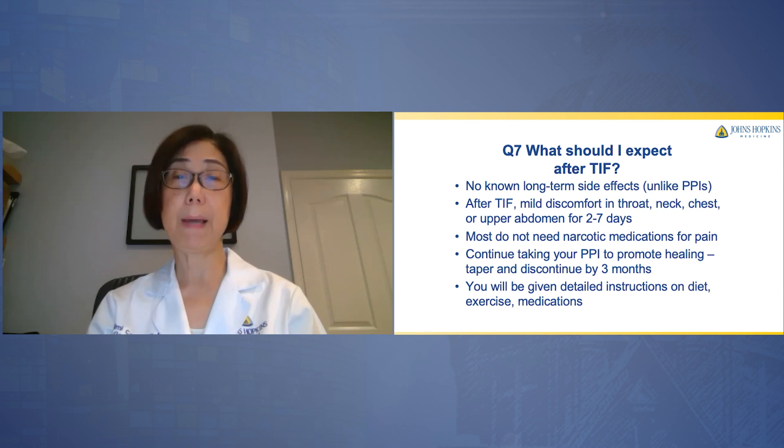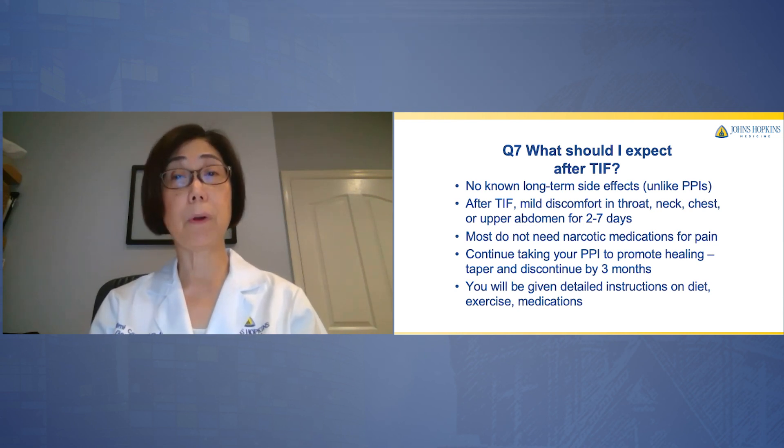What would you expect after TIF? There are no long-term side effects, unlike PPIs. After TIF, you might have some mild discomfort in the throat, neck, chest, or upper abdomen for two to seven days, but this usually resolves. Most patients do not need narcotic medications — the pain is typically mild. Continue taking your PPIs to promote healing, but we will taper and discontinue them after three months. You will be given detailed instructions on your diet, exercise, and medications.